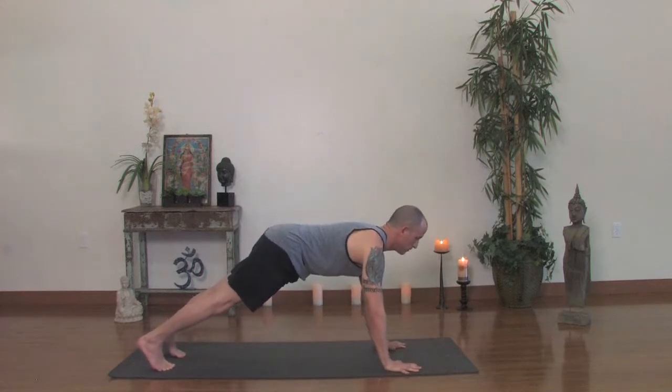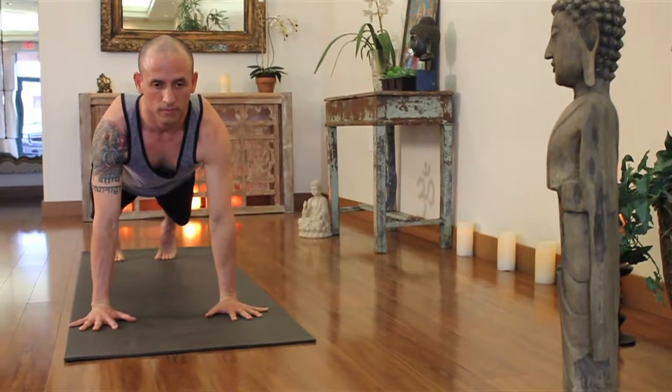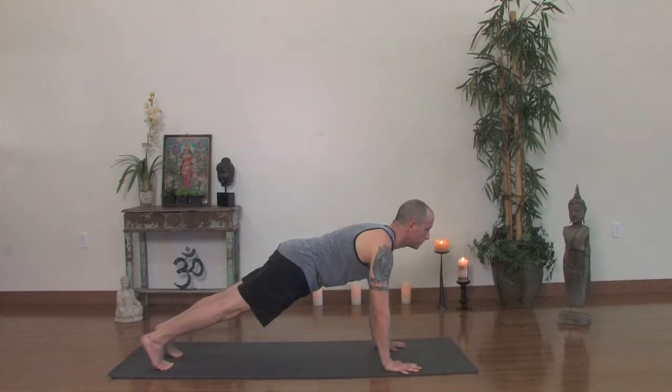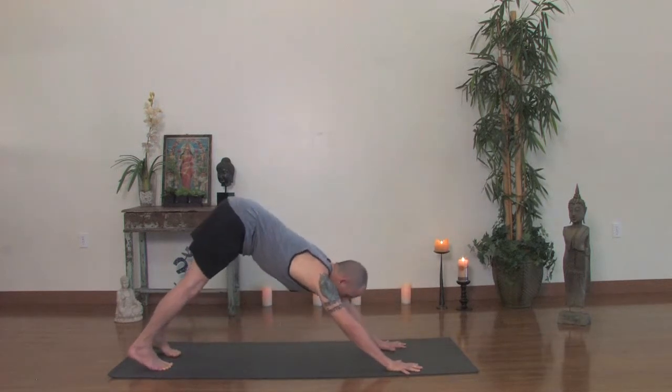Just hold there for a moment, keeping the thighs up. The tailbone is going down slightly, which means the backside of your hips will be drawing toward your heels, so you just drag them back toward the heels. At the same time, keep the thighs lifted. The waistline is lifted, the sternum forward. Take one more breath in and then simply go back to downward facing dog, pressing the hands forward, drawing your thighs all the way back.